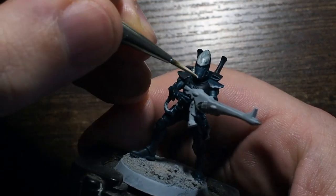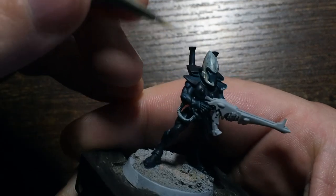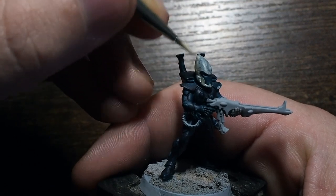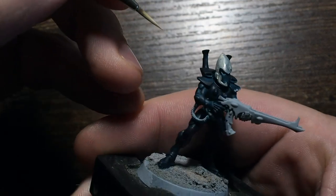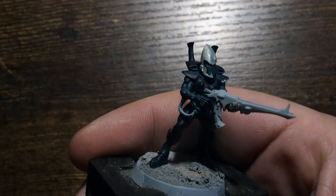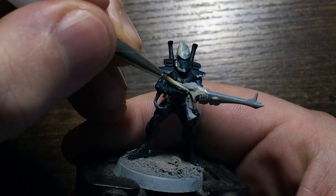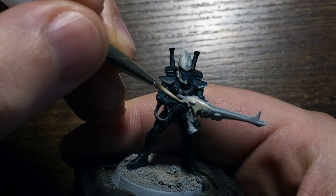Again, using thinned-down paint means this will require two or three coats to build that vibrancy and consistency up. The first coat will show a little of the base color through, but that's a good thing — it shows we're thinning our paints evenly, which will give us a nice thin, even coat all the way through the miniature.